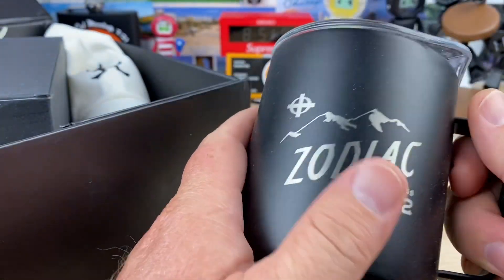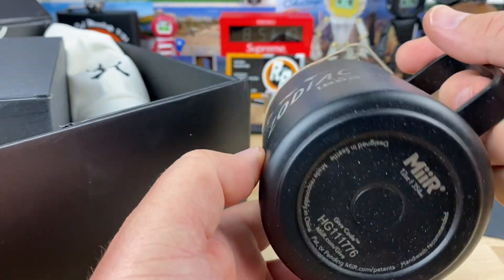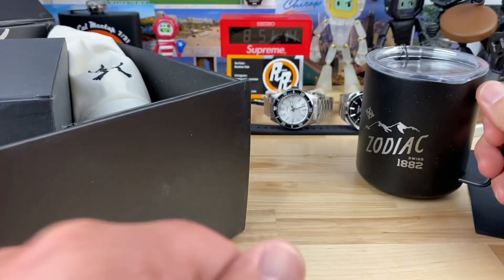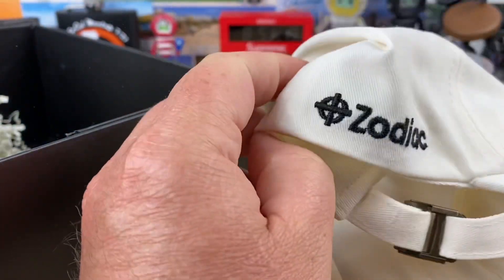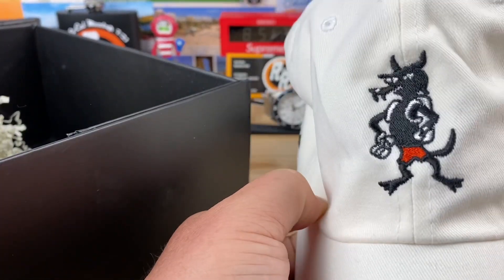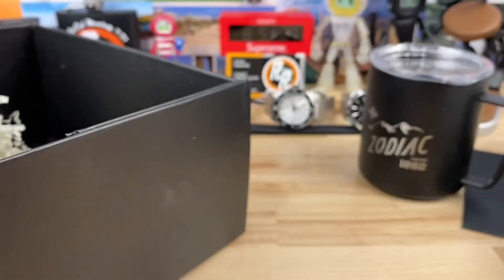They sent me some swag. Check this out, guys. Nice metal cup here — MIIR is the brand, it looks like. Zodiac 1882. Extremely cool. What else did they send? A sweet Zodiac hat. Check that guy out. That is awesome, very very cool.